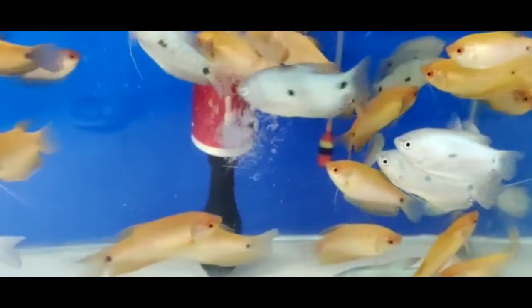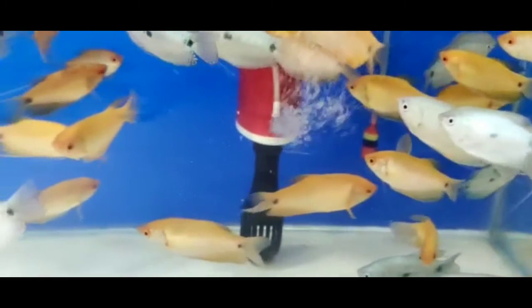This fish is a good fish. Please tell us about this fish. We will call this fish. This is a great video.